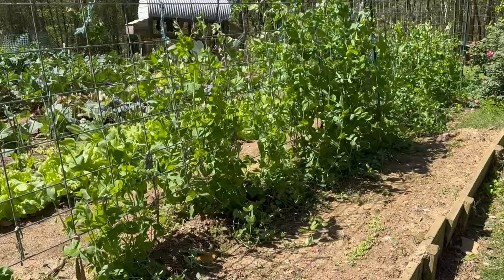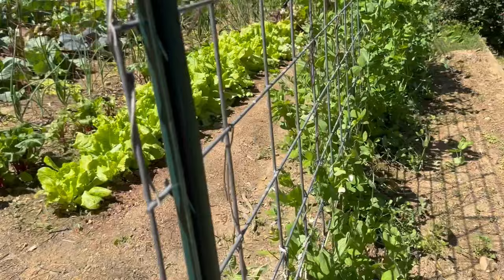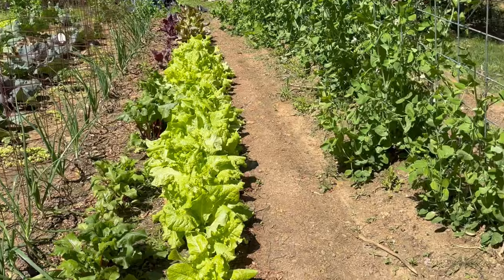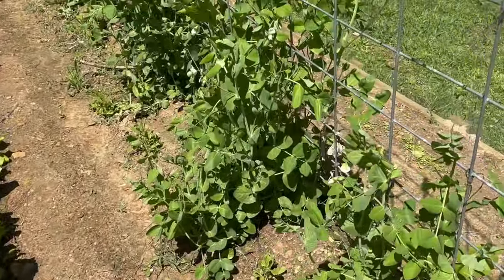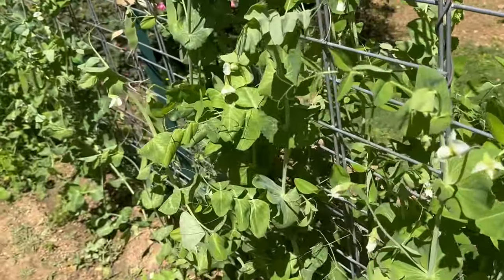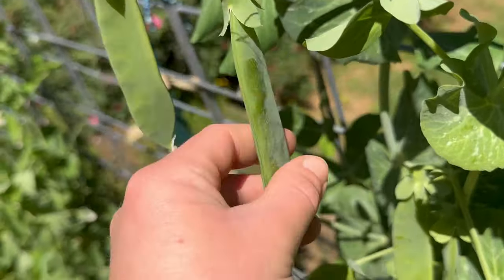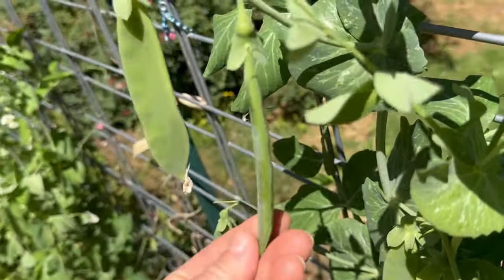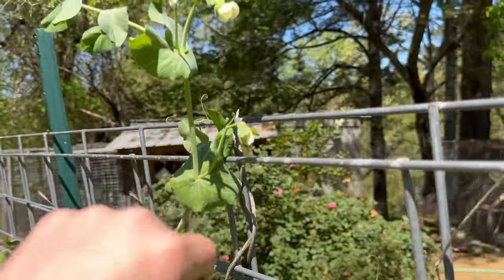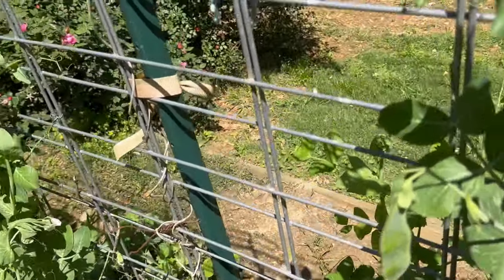These are all Tall Telephone peas, and at the bottom Early Alaska. This garden is just out of control — doing very well. English peas are gorgeous, gorgeous. I just wish they'd make peas quicker; these peas have been on the plants for two weeks and are still nowhere near filled in. But the Tall Telephone peas are growing every day — two days ago it was reaching the top of the cattle panel, now you can see it.